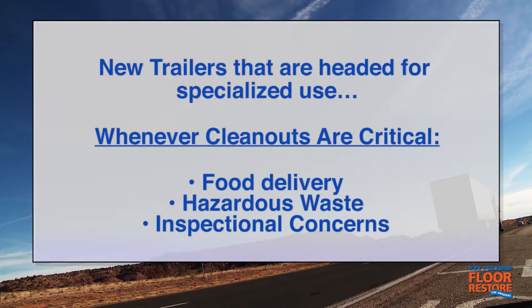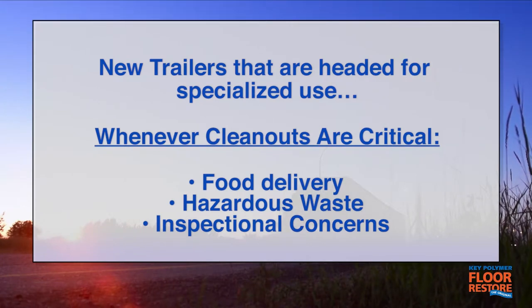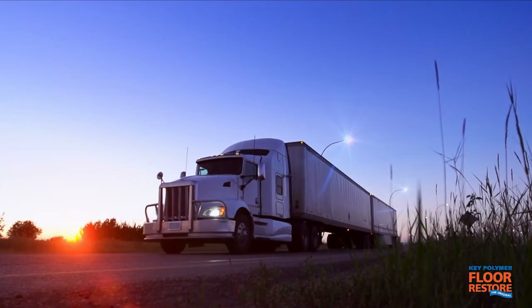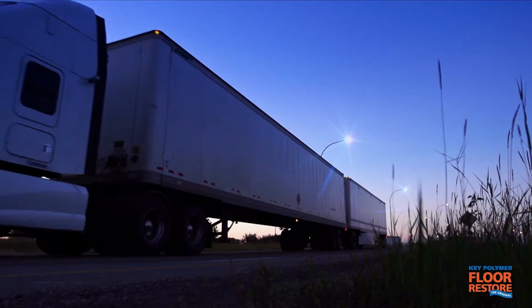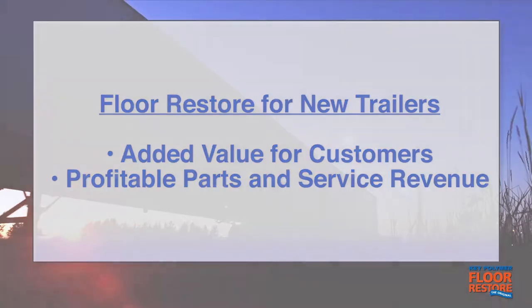New trailers headed for specialized use where cargo integrity and ease of clean-out is critical — for example, food delivery or hazardous waste — and where there are inspectional concerns, are also prime candidates for Key Polymer Floor Restore. Helping your buyers of new trailers protect their investment is a win-win proposition when you can add value for your customers and profitable parts revenues to your sales.